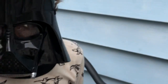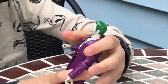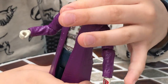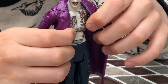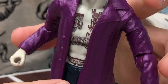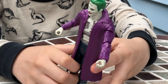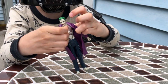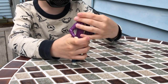All right, now let's take a look at the Joker himself. You see that he has a lot of tattoos — green hair, a tattoo on his forehead. On his pants it says Arkham, and he has a tattoo on his hand. This coat is removable, but it's pretty hard to remove.